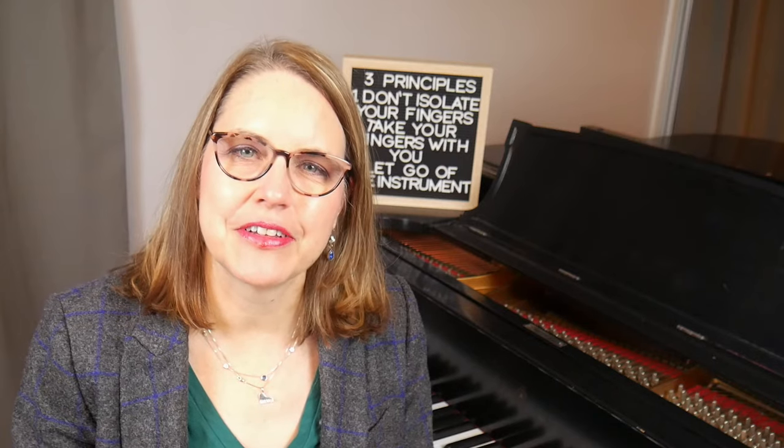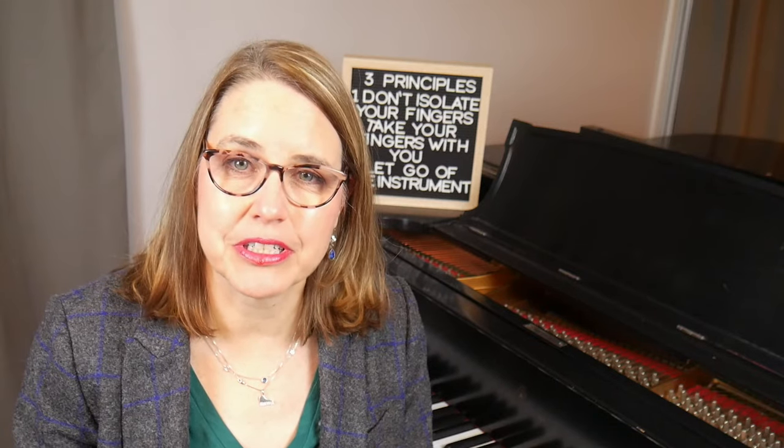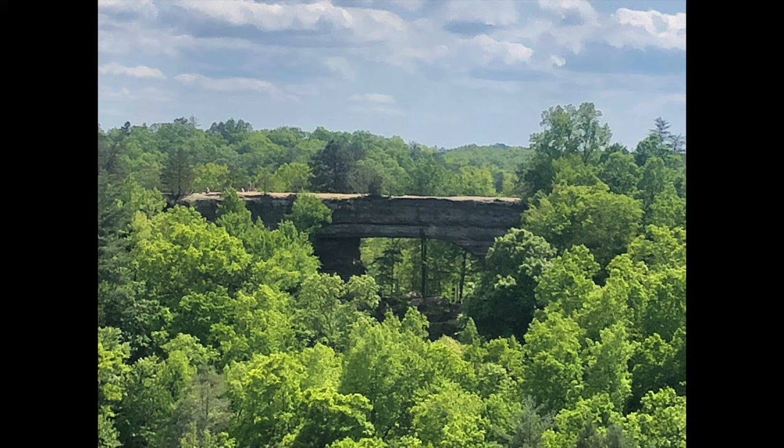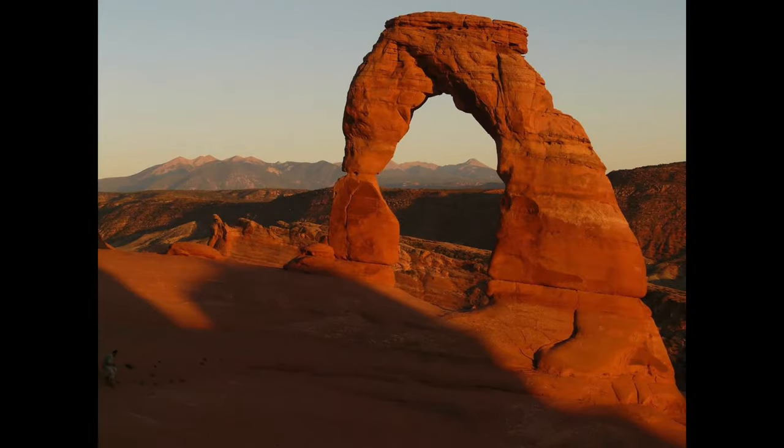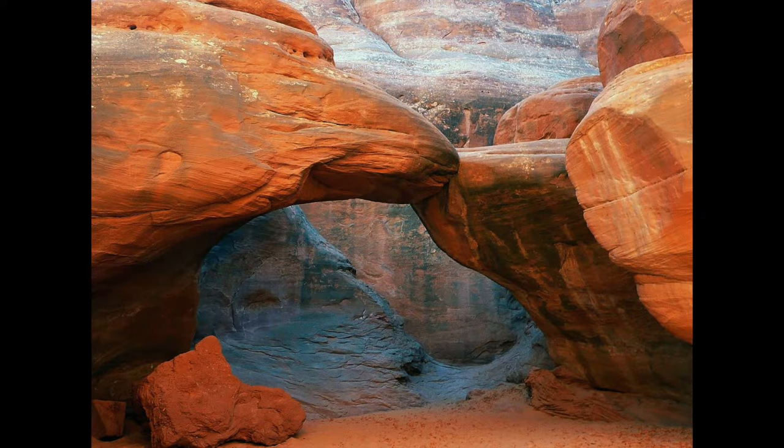Recently my husband and I went hiking in Red River Gorge, which is an area of Kentucky with the most natural bridges east of the Mississippi River. It's incredibly beautiful there. We discovered it as a drivable place to visit during the pandemic and we liked it so much we've been back twice. There are many trails and they're designed so that they lead back to a natural bridge or an arch, often with a spectacular overlook. Another place with a lot of natural bridges is Arches National Park in Utah.